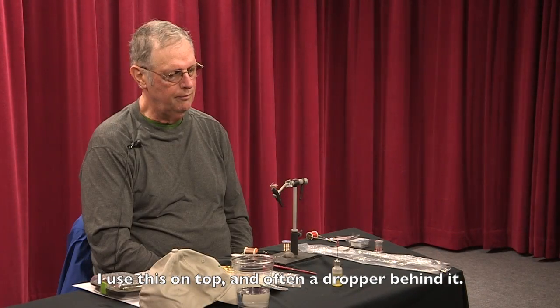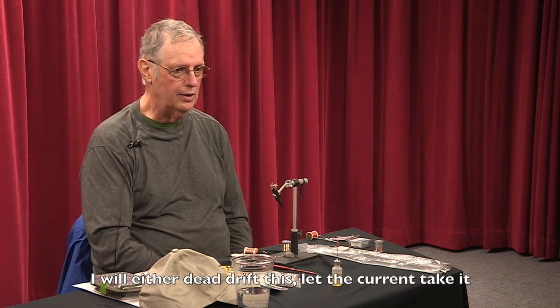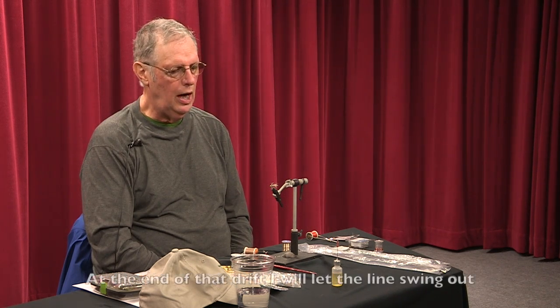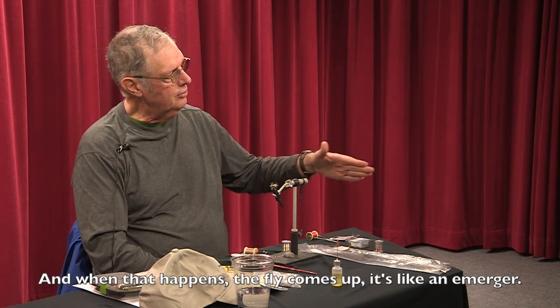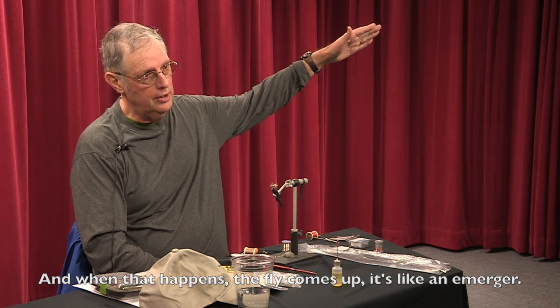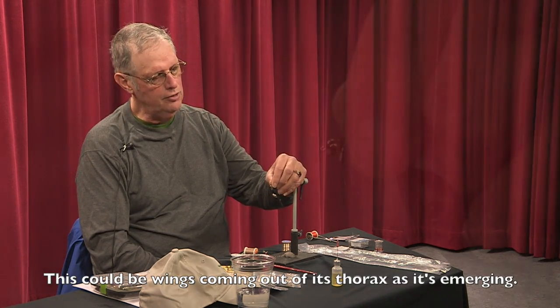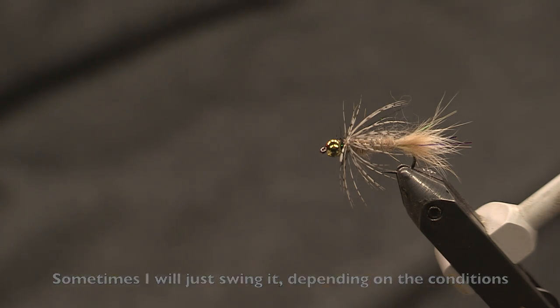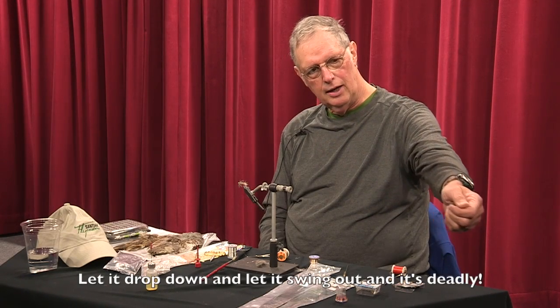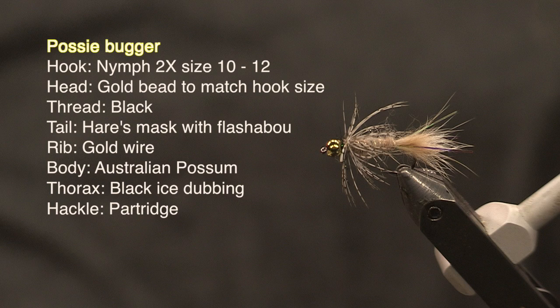A great fly. I use this on top and then often a dropper behind it. I will either dead drift this — just throw it out there and let the current take it with a natural drift — and then at the end of that drift let the line swing out. When that happens the bug comes up like an emerger, so this really works well as an emerger pattern. Sometimes I will just swing it without dead drifting — it depends on the conditions. Just throw it out, cord it across the river, let it drop down a little bit, and let it swing out. It's deadly. I highly recommend it. Thank you.